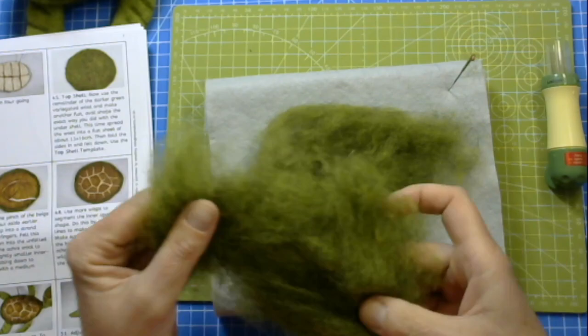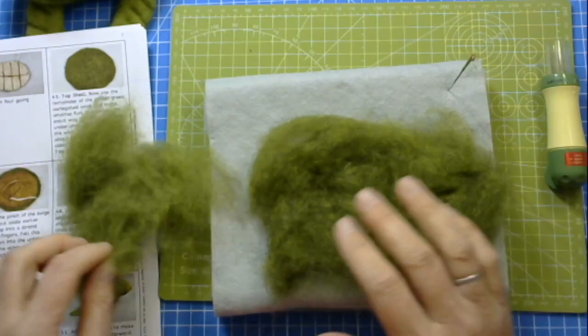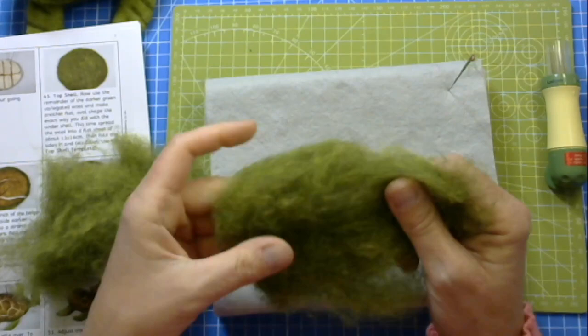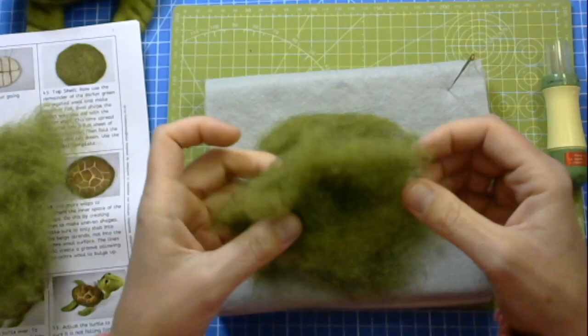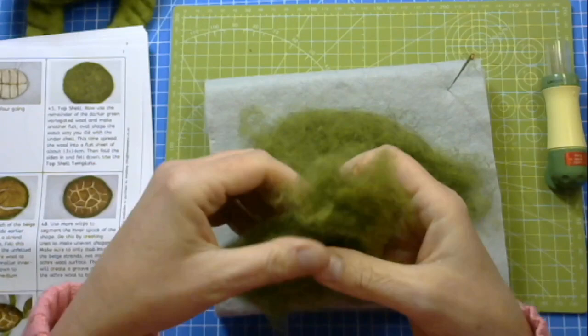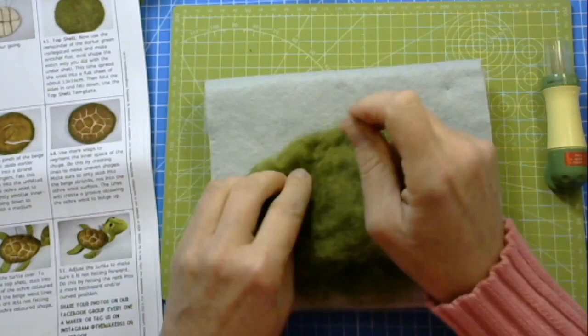Now inevitably you may end up with bits - this can happen. What I don't want you to do is add them to the sides and all around. What we are in fact doing is you find the larger piece and turn that into the shape that you want, and then use the smaller parts, spread them out into a similar size and lay them on top so that the smaller parts will be wispier but they will cover all of the under parts as well. So you lay them on top and then fold the sides in and felt them down - we're using the same technique that you used to make the undershell.